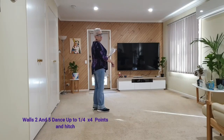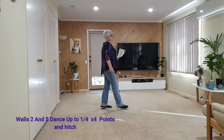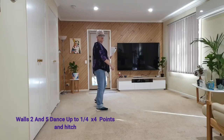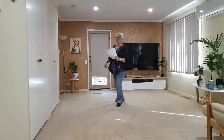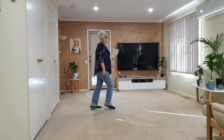Let's do wall two: seven, eight, forward mambo, back mambo, hitch, side mambo, side mambo, hitch, cross, side rock, cross, side rock, quarter, quarter, quarter, flick — start again: forward mambo, back.